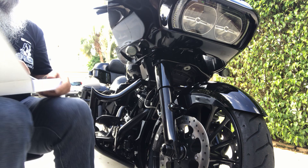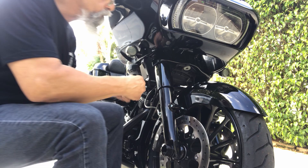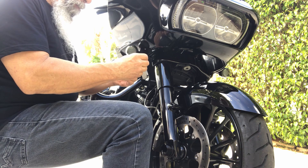Let's see how I can do this. I'm moving back a little bit to see if I can get the spacer in here. No right or wrong — just get it in there. Okay, that goes in there.